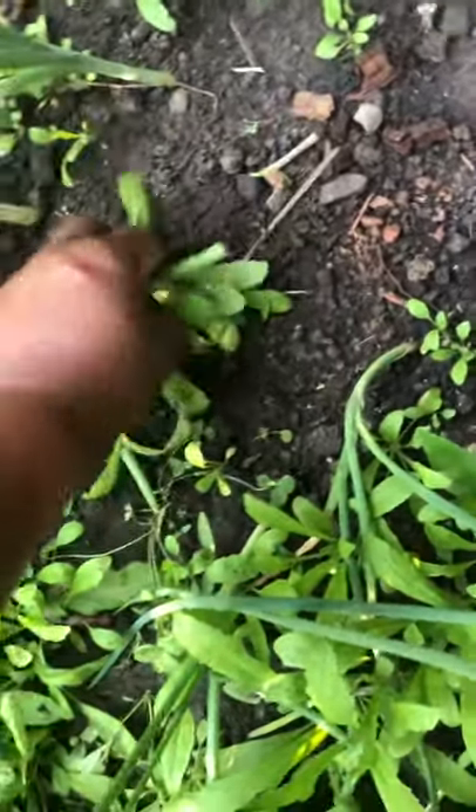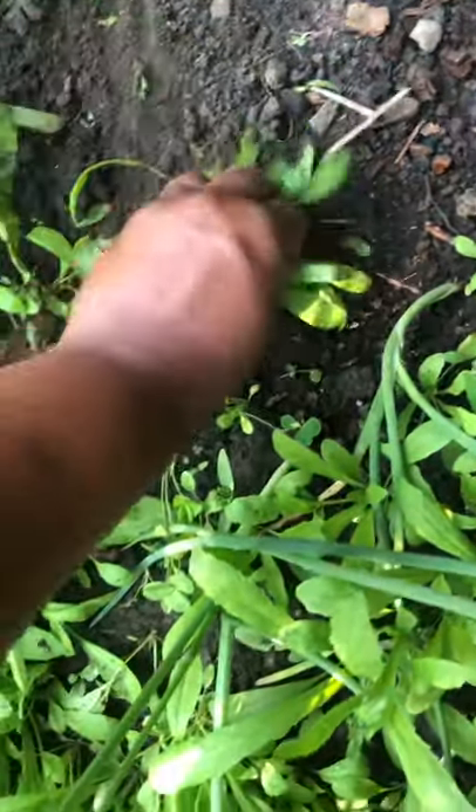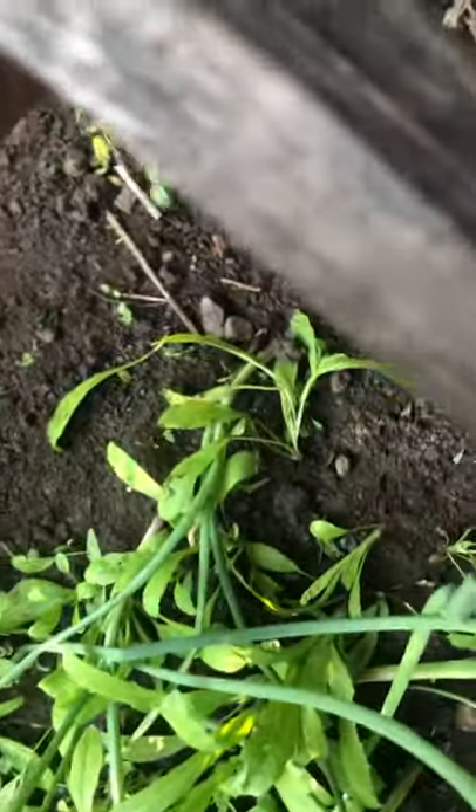I planted them in the middle of June, so I was even lucky to get any at all. They lasted such a long time though — even though they were small. So just have to give thanks for what we have and what we can do.